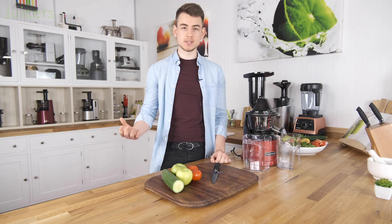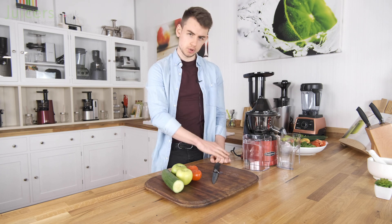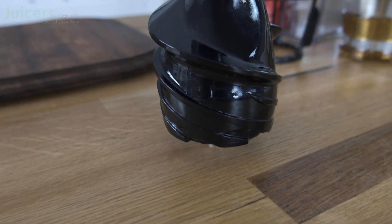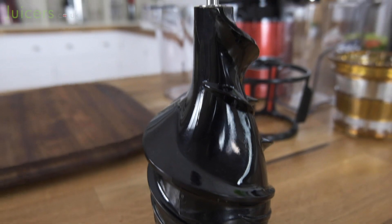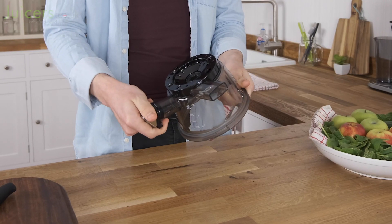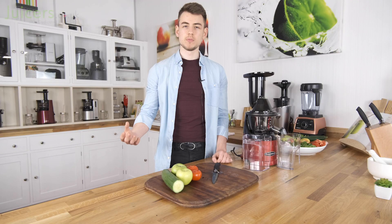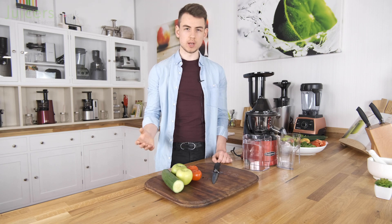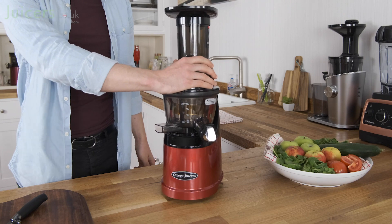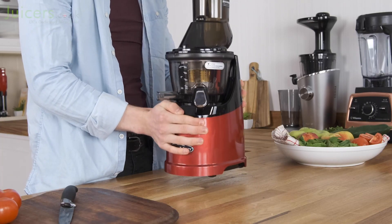Starting with the basics, the Omega MMV702 is a well-built juicer from head to toe. All of the functional components are made from BPA-free plastics, and to increase durability, high-risk parts such as the auger and juicing bowl have been made from materials such as Ultem and Triton. As a result, this juicer copes well with higher overall pressure levels. Additionally, the MMV is well balanced and the base is heavy enough to be sturdy while remaining attractive and easy to maneuver.